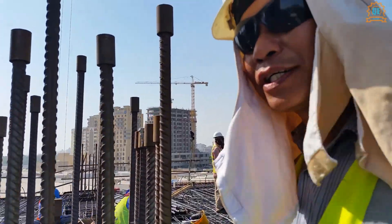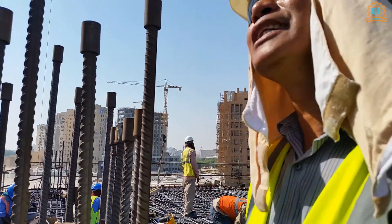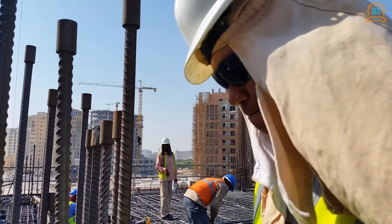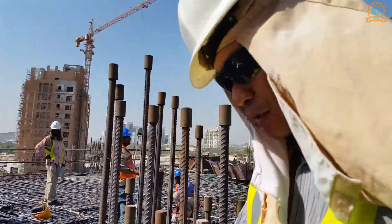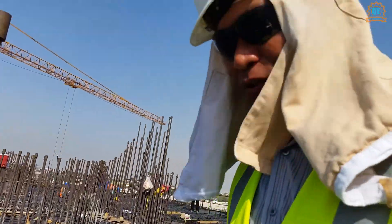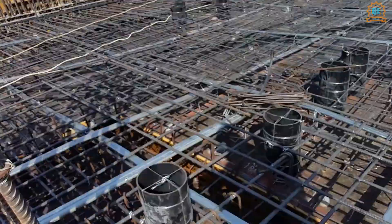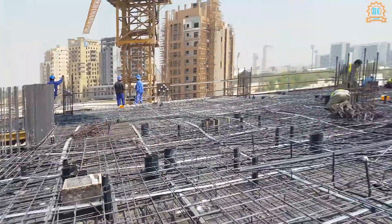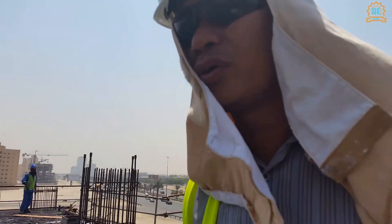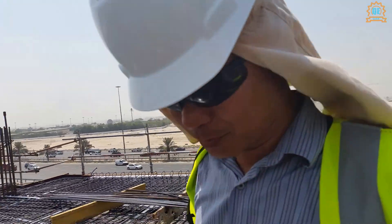I hope you guys are enjoying and happy to watch my video. Bye for now. We are here again and now it's the second day of our inspection.